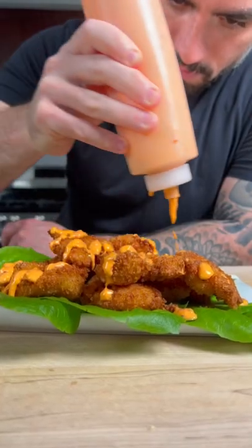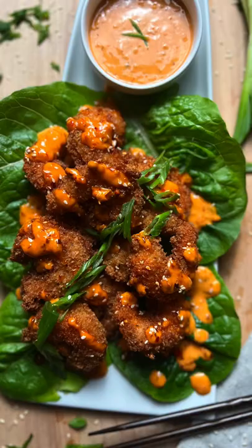Today we're going to make bang bang shrimp. Let's get into it. This bang bang shrimp is going to take your appetizer game to the next level.